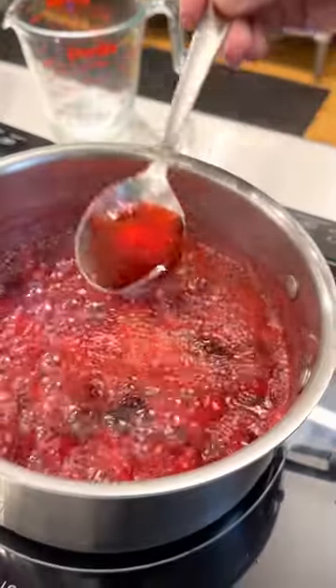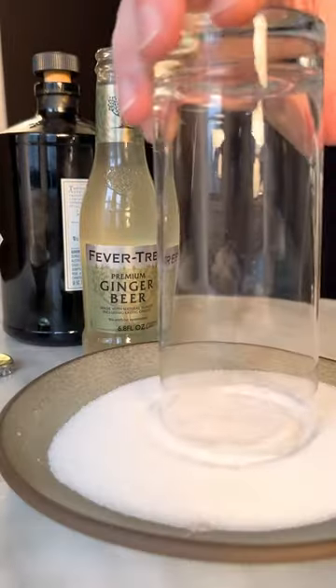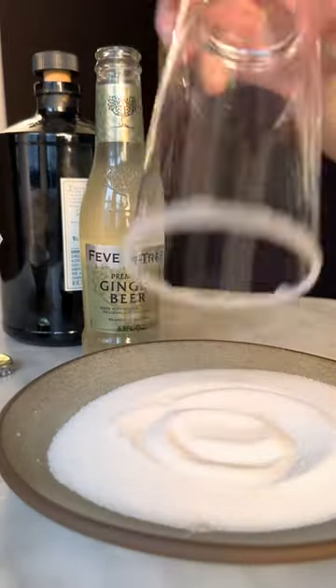Begin by making the cranberry syrup using water, sugar, and cranberries. Then rim your glass using simple syrup and sugar — you could use either white or a turbinado sugar.